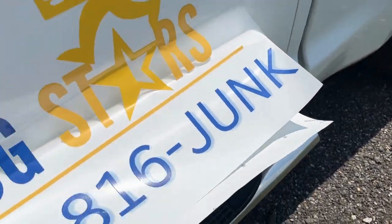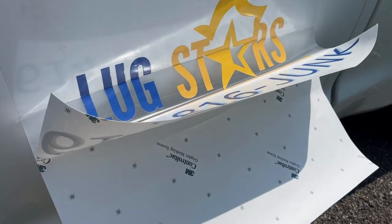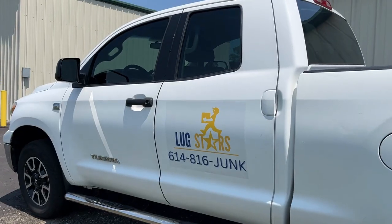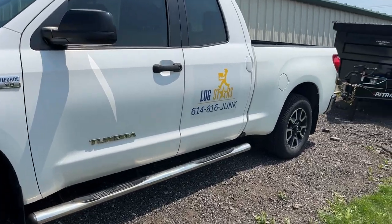Then you just peel it from the back as you go and stick it on, but we're getting it all set up. Boom, looking good! Got these off VistaPrint, by the way. Alright, got that on.